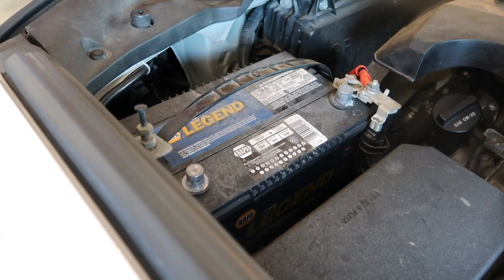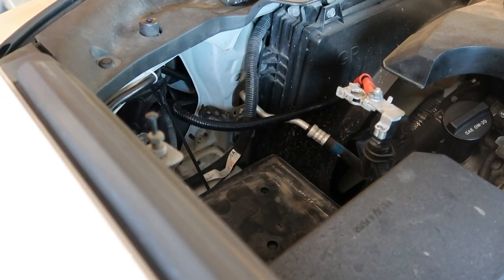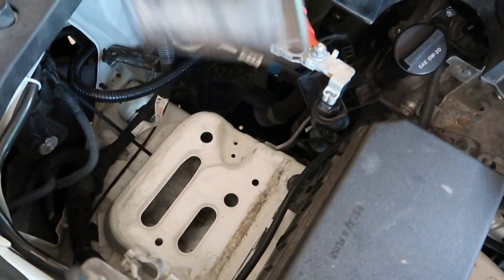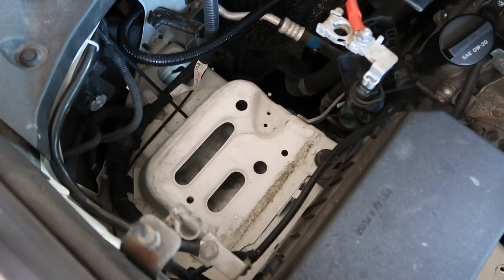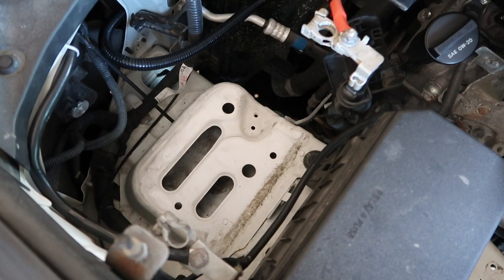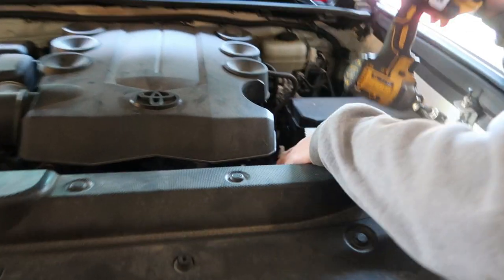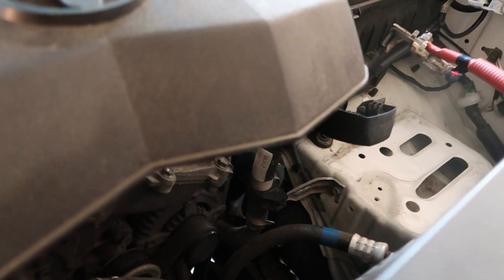It comes right off like that. Take off the battery — tray comes off. And then there's a bracket that has to come off; it's a 10 millimeter. So this bracket here has to come off.